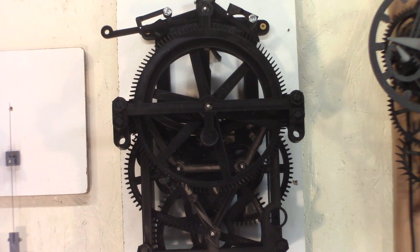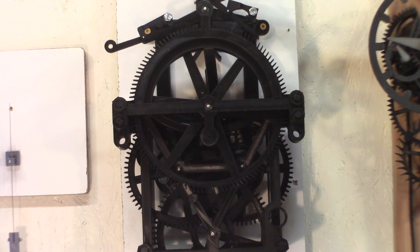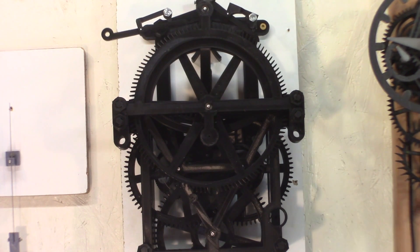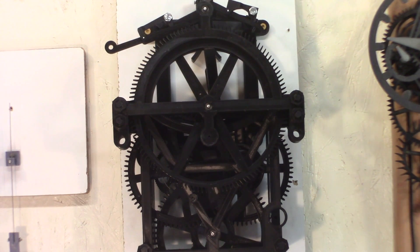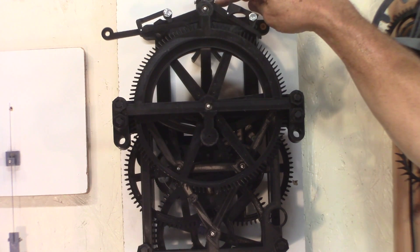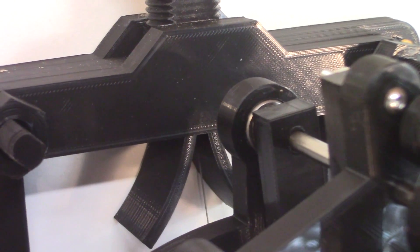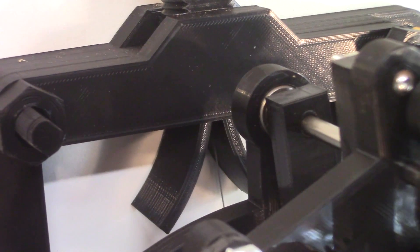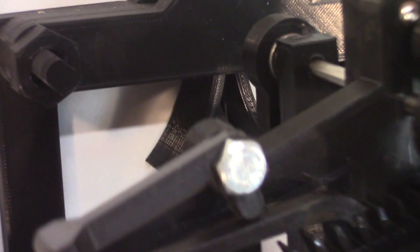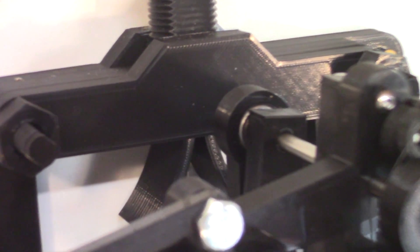I also have a fine tuning nut at the top. Once I have the clock close to running in time, I'll be able to make fine adjustments at the top without stopping the clock. I have an append to the circular cheeks that John Harrison was using. The spring is a 0.5 millimeter piano wire.